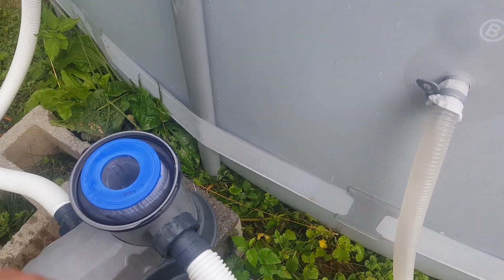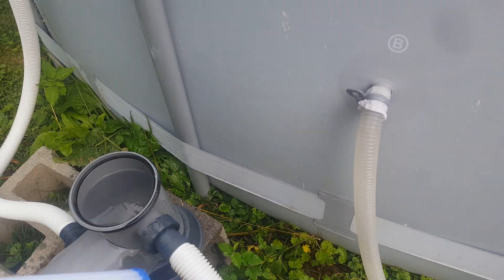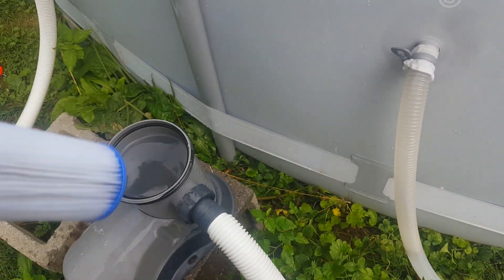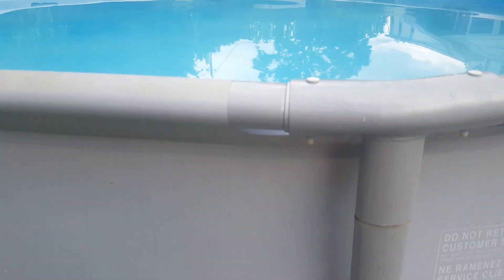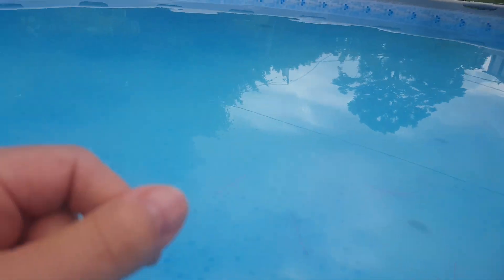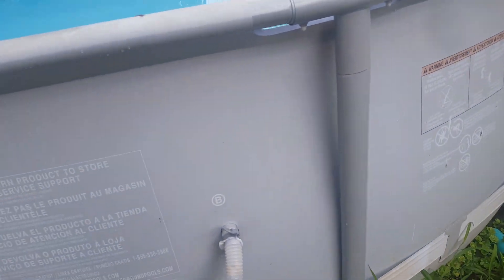Hi everybody, and welcome back for those who subscribe. This is a Coleman pool quick tip. I got a brand new filter — I had an algae bloom and all my pool water turned a beautiful green, so I went out and bought some shock and chlorinated the pool real good. It killed all the algae, and then my water was a nice gray because of all the dead plant matter.